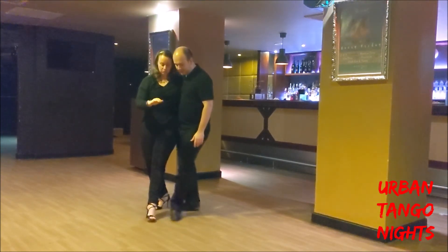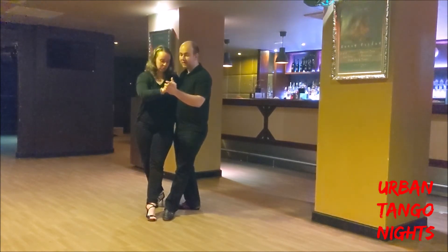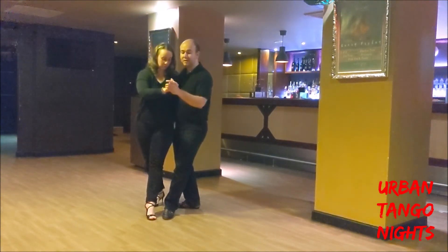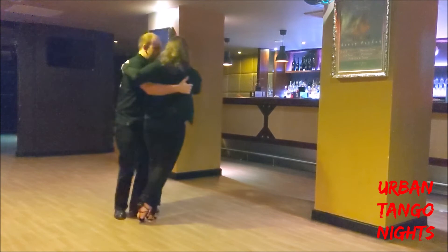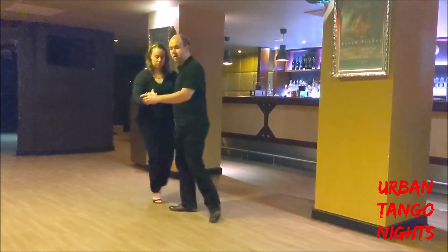This time we're going to twist our foot outwards so it's side by side with our follower's foot. Then, as she transfers her weight, we lean her away, step behind her, and get into the colgada. We can then pivot her back through.